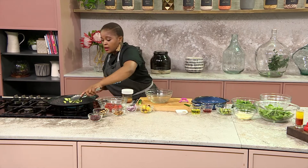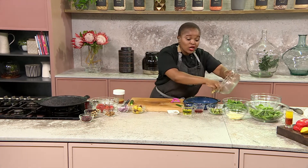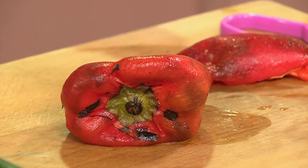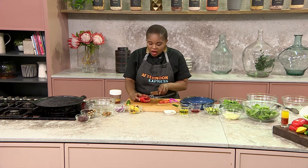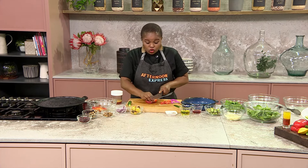Our baby marrow is already nicely charred — just take it off the pan because all you want are those grill marks. You don't want to burn it, you just want those beautiful marks, and you still want the crunch. So don't overcook it. Now for the red pepper — I've roasted our red pepper. The simplest way to do it: put some oil over it and put it in the oven, or if you have a gas stove, put it directly onto the heat. The skin on the outside will char and add an additional layer of flavor. Once it's roasted, remove the skin and slice it up to add to our salad.